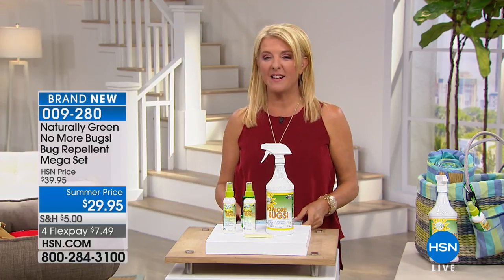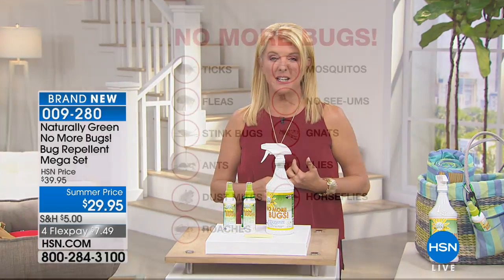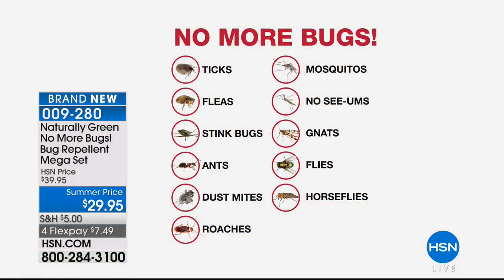Speaking of fun, one thing that doesn't make summer very fun are the mosquitoes, the no-see-ums, the gnats. Not really a big fan of ticks either. Fleas — how annoying is that? How about roaches, dust mites? How do you get rid of them?